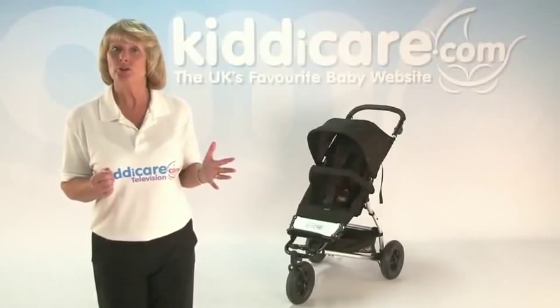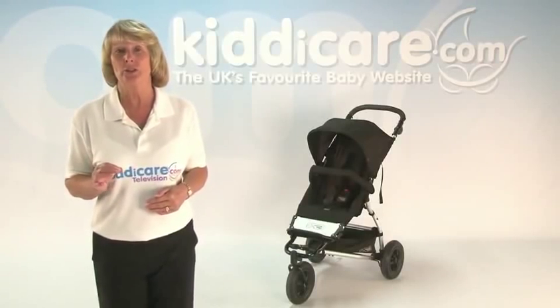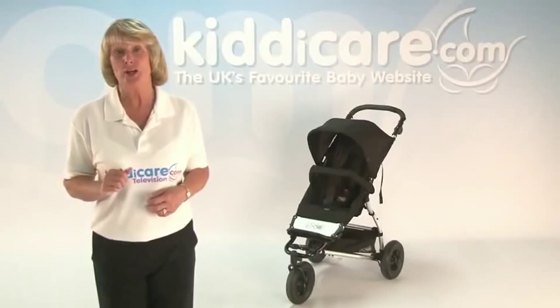This is the smaller version of the Urban Pushchair, having 10 inch wheels as opposed to 12 inch. However, it still fulfills all of your needs as an all-terrain pushchair and will also last longer than an average pushchair.